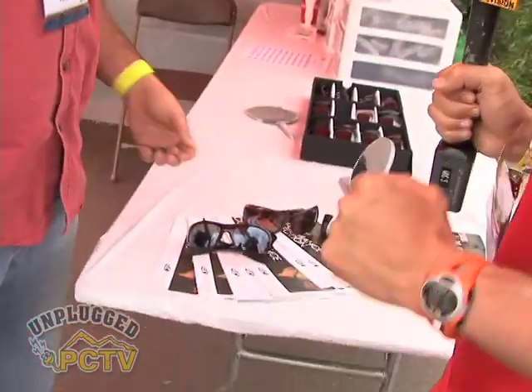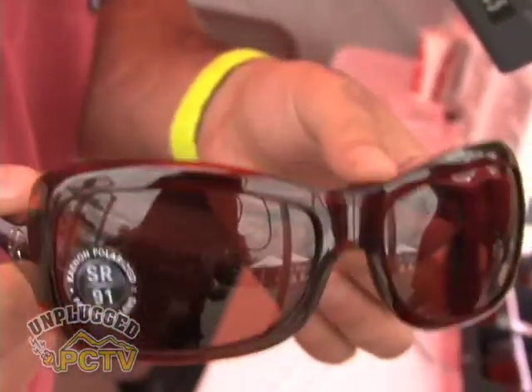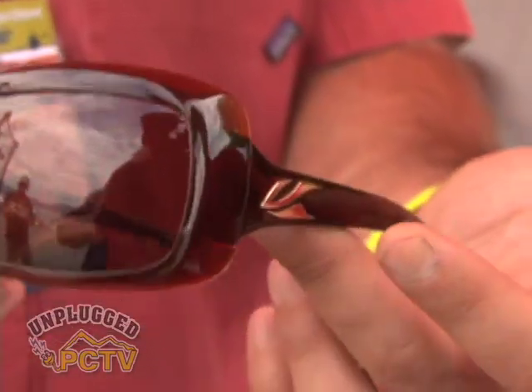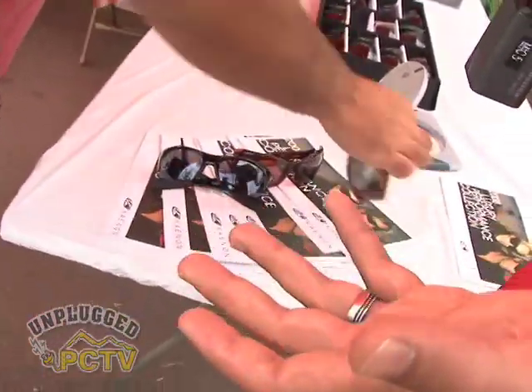We'll start off with the ladies' piece. This is called the Georgia — one of our best-selling ladies' fashion pieces. Very lightweight, great fit, great wrap. SR91 lens material, this particular model featuring the copper lens. We have a couple of different options for lens tints, a variety of light transmission levels. This one is a copper 12 lens. The copper lens, when you look through it, is going to enhance greens and blues. When you pop it on, it's going to make your world seem a little bit brighter and makes it easier to gauge depth — particularly important if you're involved in any kind of hand-eye coordination sport.